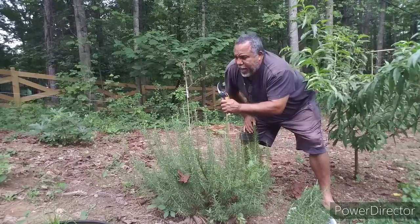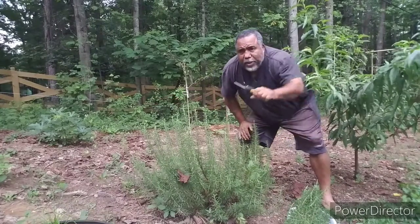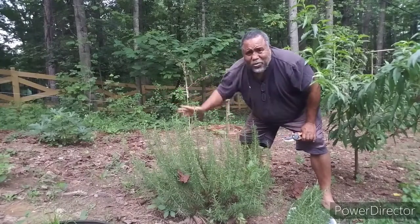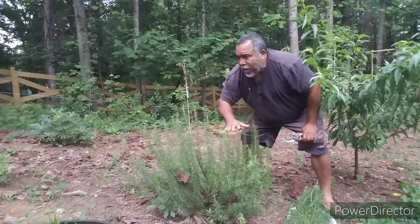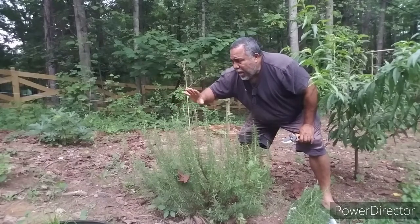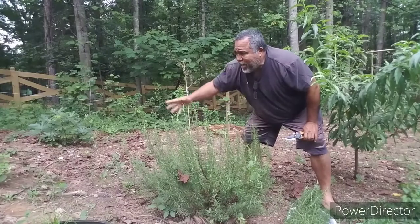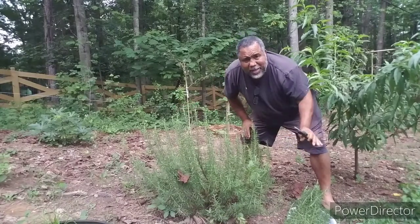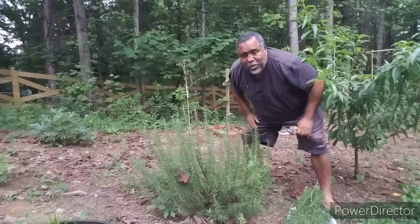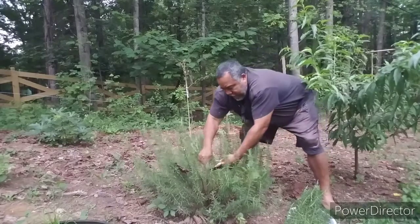I'm going to actually transplant some of them and spread them throughout my property so they can grow in different areas to see where the plant likes better. The rosemary does great anywhere, and it's doing really wonderful here, but it appears that my lemon balm doesn't like its spot because I've grown lemon balm for many years and I usually get a huge plant. This year it's not where I want it to be, so I'm going to relocate it and spread them around until I can find the spot that it likes.